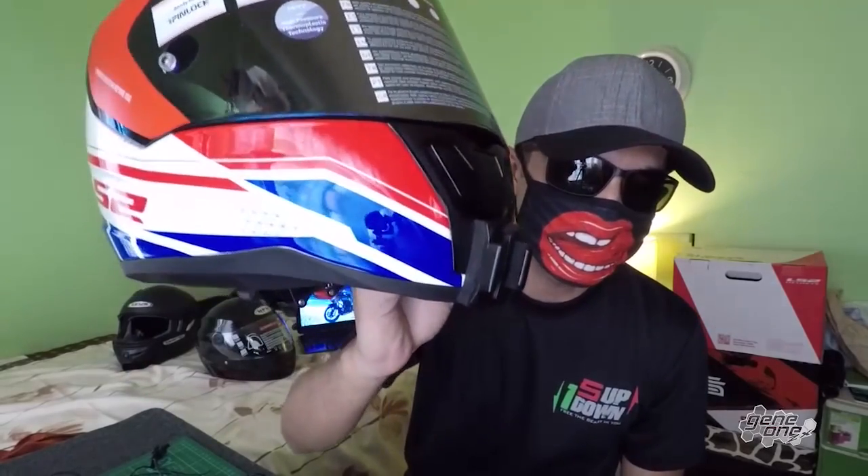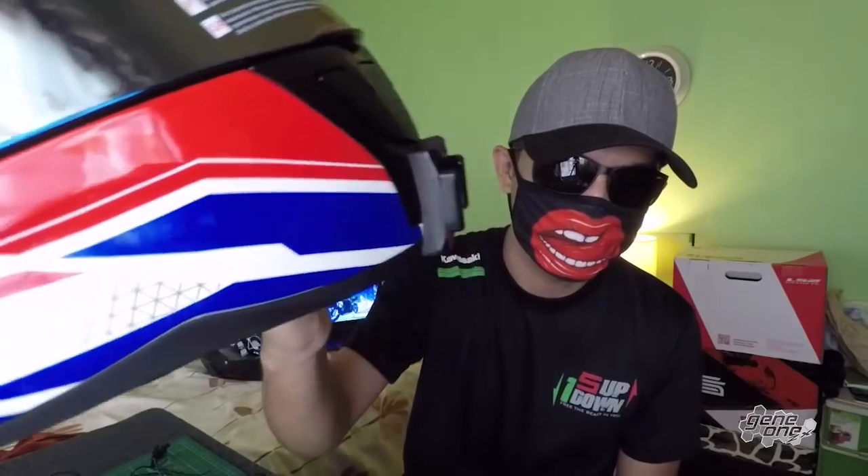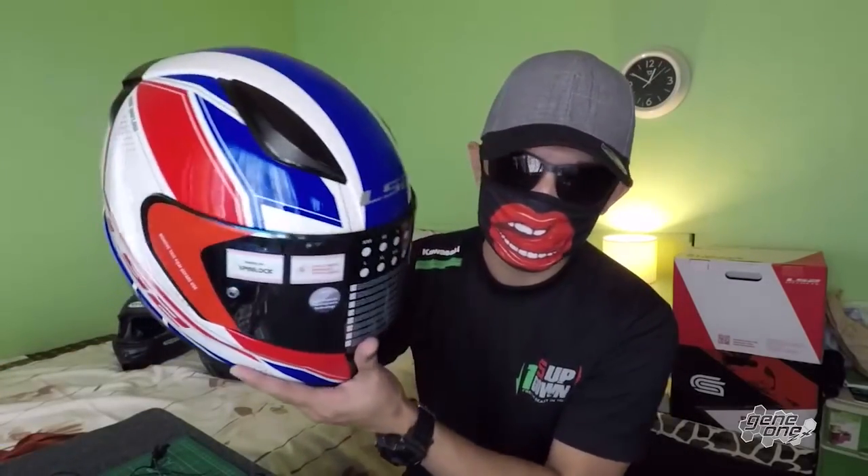24 hours later — now that the curing time is done, let me show you the final product. This is the finishing I did on my LS2 Rapid Infinity helmet. The mount is covered and all set to go. Now all we need to do is install all the stuff needed for my motor vlogging setup.